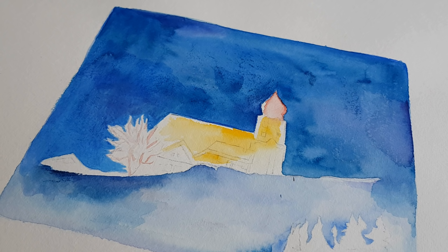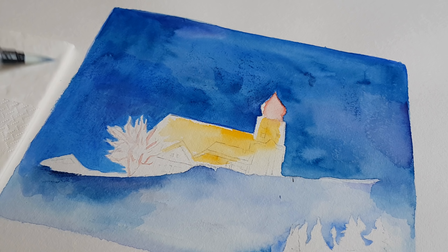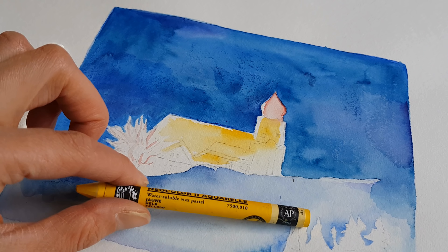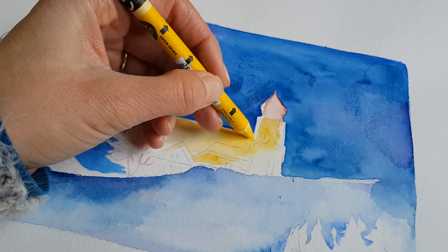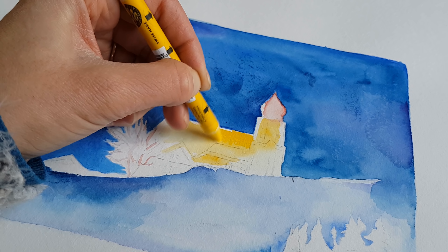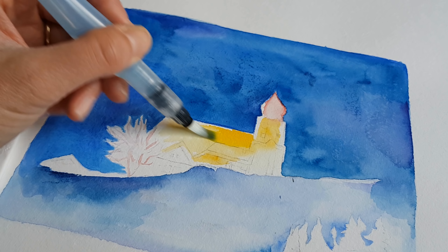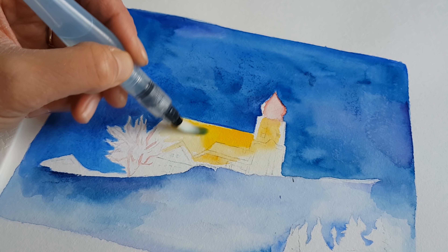Does this make things look better? I have no idea. The only thing I know is that I am just enjoying myself. Let's try a different color — what about this one? What will that do? I had a touch of this — look at that. I really like this.